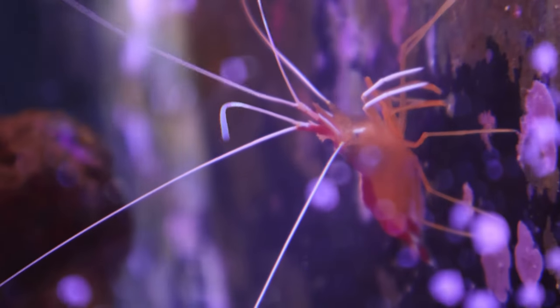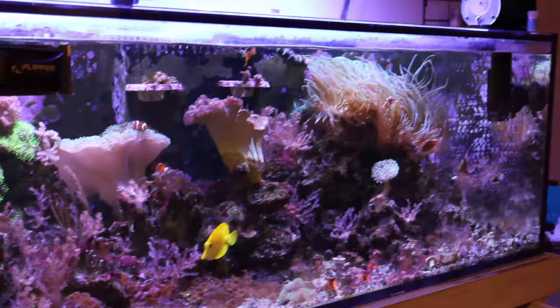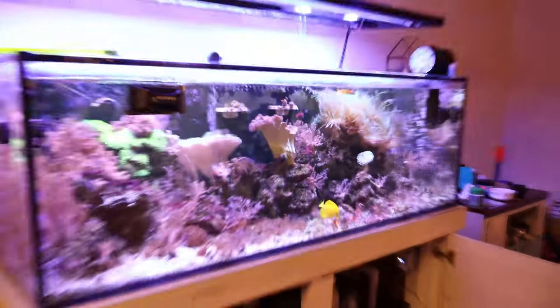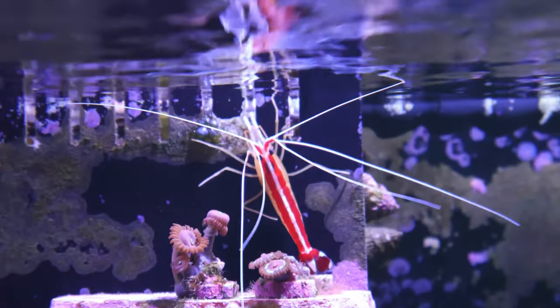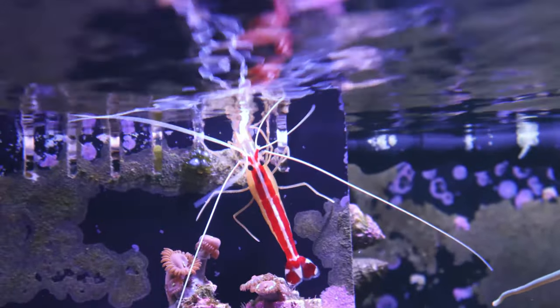You also want to be sure that the community of fish in your tank are peaceful tank mates, because if you have something like a large hawk fish, lion fish, or trigger fish, all of those types of fish can see the skunk cleaner shrimp as food — and you definitely don't want your new shrimp to be eaten.